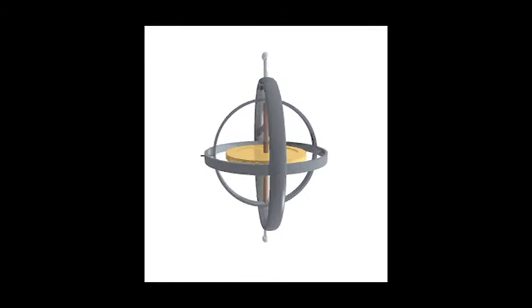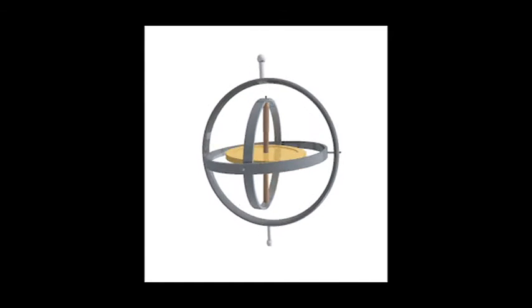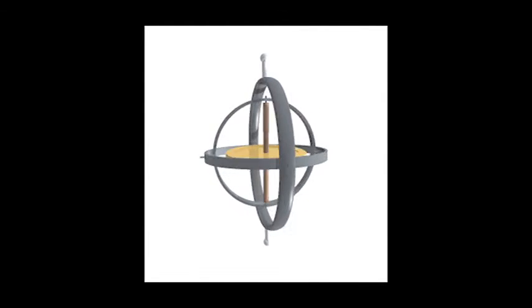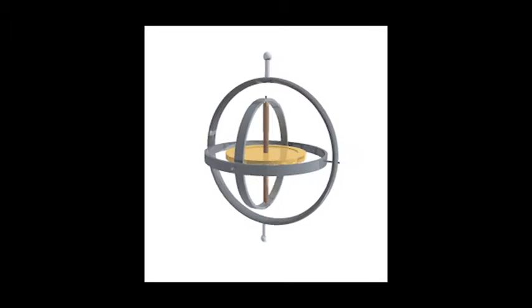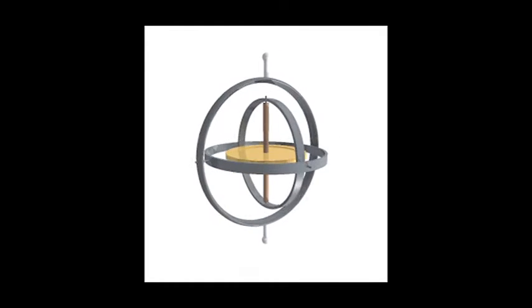A gyroscope is a spinning wheel or disc in which the axis of rotation is free to assume any orientation. When rotating, the orientation of this axis is unaffected by tilting or rotation of the mounting, according to the conservation of angular momentum.